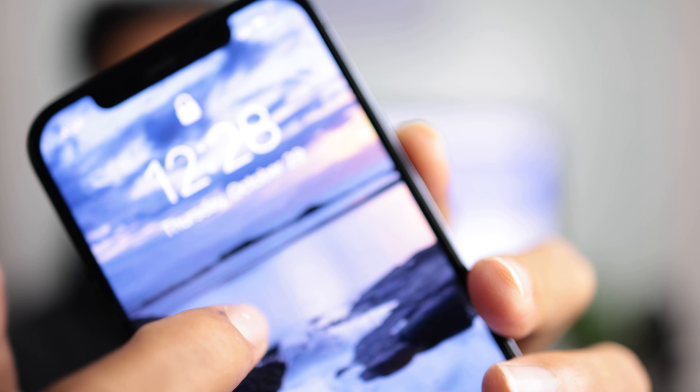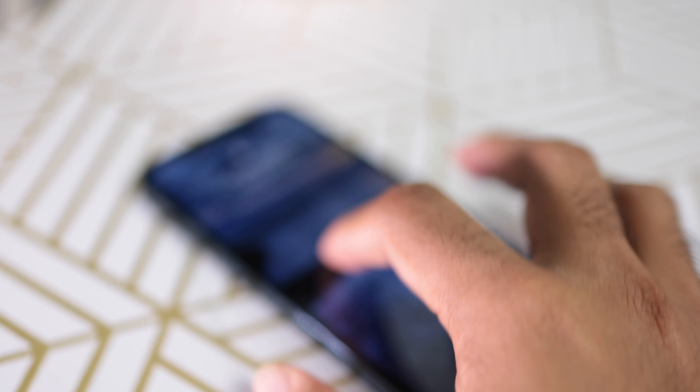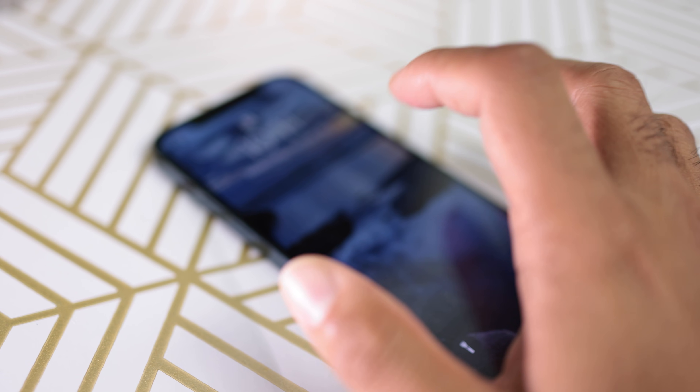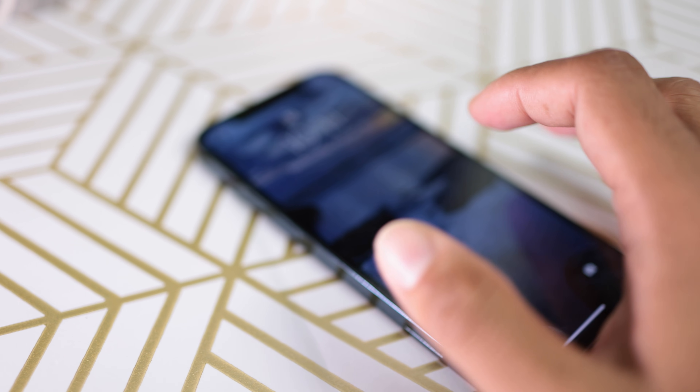It has 1200 nits of brightness, so the display gets pretty bright. The Ceramic Shield on the display — Apple is claiming that this is better than Gorilla Glass. I don't know how strong it is, I have not really tested it. I've dropped it once and it's still fine — didn't scratch or anything. But again, this is glass — glass will eventually break depending on the impact, so the best thing is to put a screen protector on.